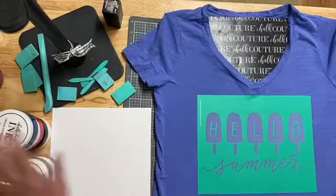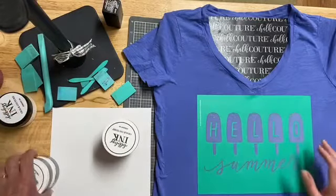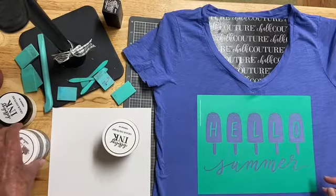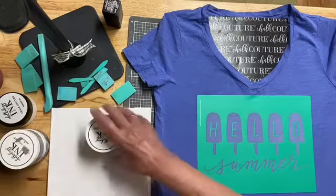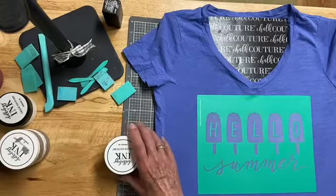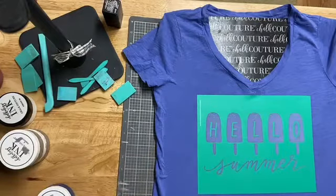So now we can use our red, white, and blue, and we'll do a little ombre with the red, white, and blue. And then I think we'll do summer in red. So I'm going to jazz up this 50-cent t-shirt. I'm just going to open my ink away from my project.